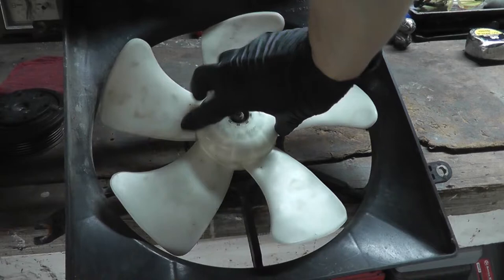In this video, I disassembled the bad fan motor I replaced in the 94-97 Accord cooling fan replacement video. Check the description for the link. Before I take it apart, here's what the bearings sound like.